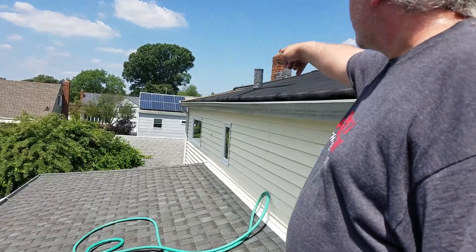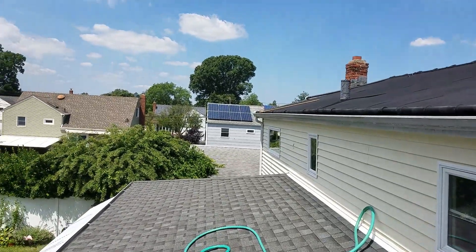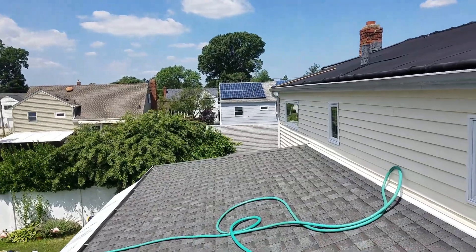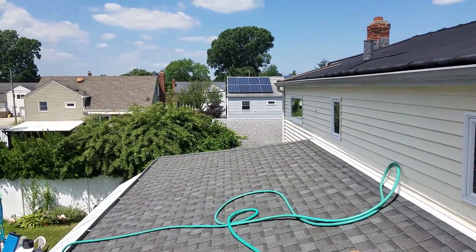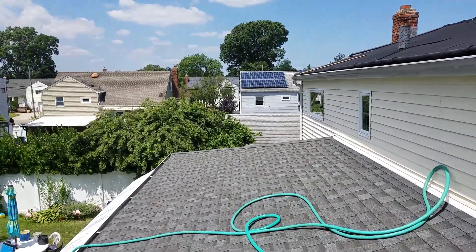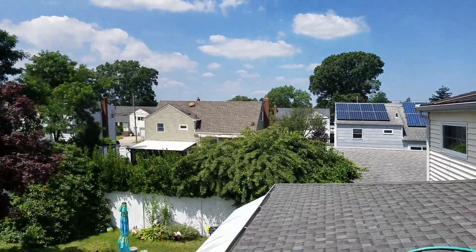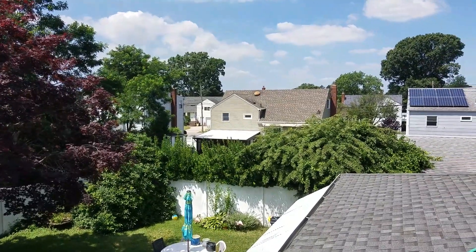Over here they got solar — they missed a section in the middle. I guess that was too expensive. There's a stack pipe in there. And the asshole next door — that's a pretty new roof, he got that a couple of years ago.